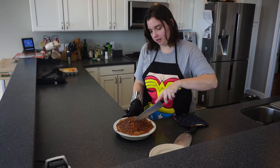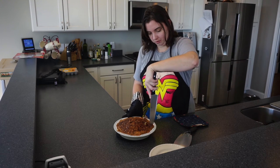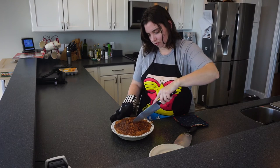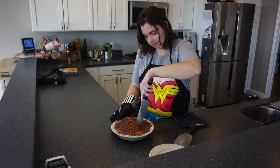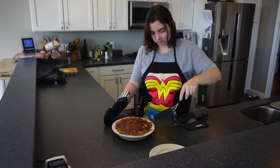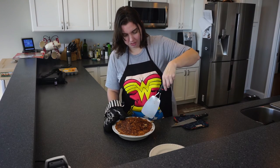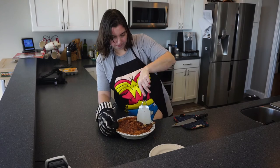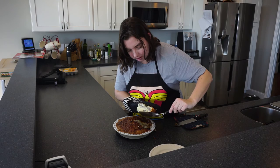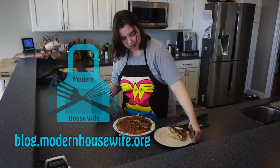I'm going to go ahead and cut a piece — this probably isn't the best spatula for this, and I'm not sure where my pie server is right now. But there you go — you can see the sausage is distributed all throughout there.